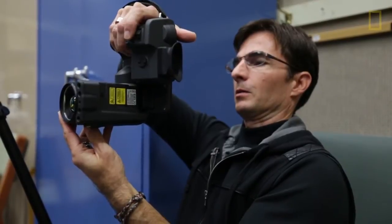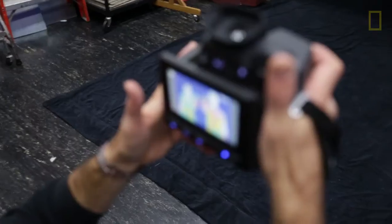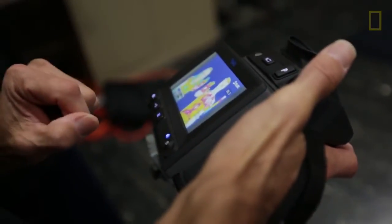In their torso, they're just different by about half a degree. But in their hands, it differs by about two and a half degrees on average. It's got a little bit more, but not a whole lot.